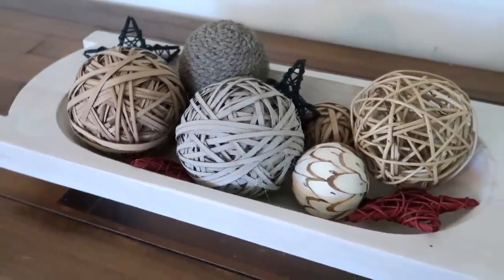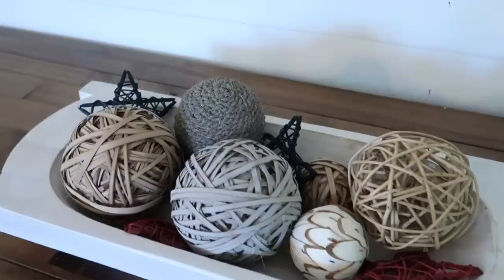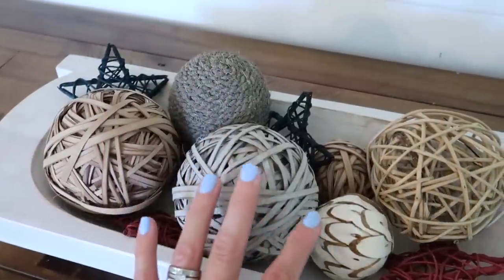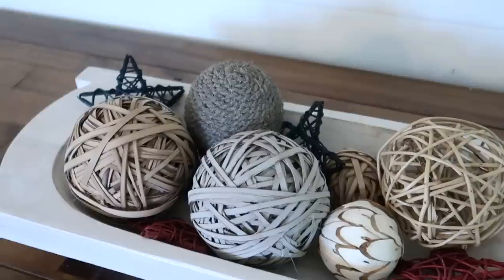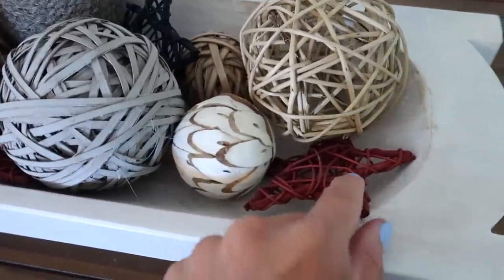For this bowl — let's call it the orb bowl — what I did was super easy. I just added some of these filler balls that you can find pretty much anywhere; these ones are from Kirkland's and I'll try to link them. Then I wanted to do some red and blue to be a little bit patriotic, so I added these stars that I love.